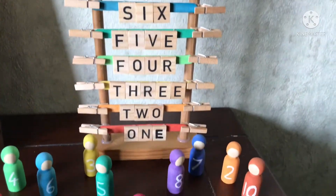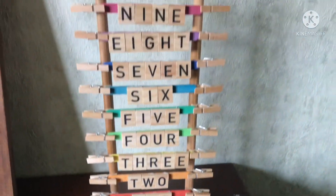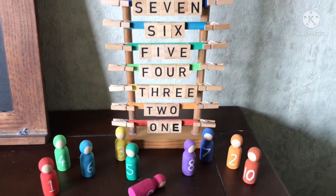Hello everyone and welcome to my channel, Nurture with Art and Nature. Today I'll be showing you how I made this quick and easy spelt out number ladder. So let's get into it.